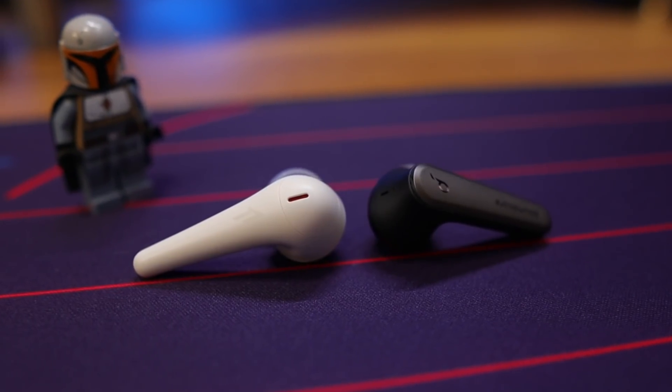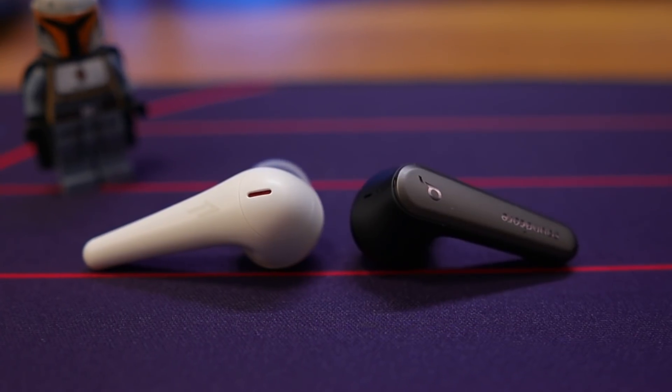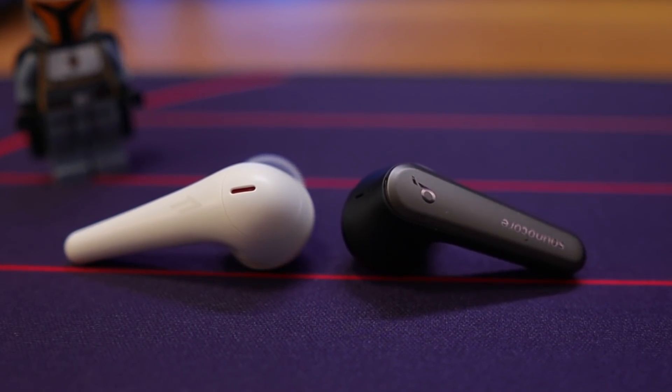So let's not waste any more time. First, let's talk about the similarities. Both of these earbuds are running Bluetooth 5.0 along with AAC and SBC as their connection codecs. Both of them are also going to give you right around 35 to 40 feet worth of range — so anywhere from around 10 to 12 meters, give or take.